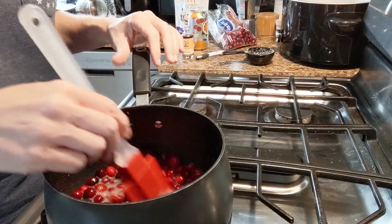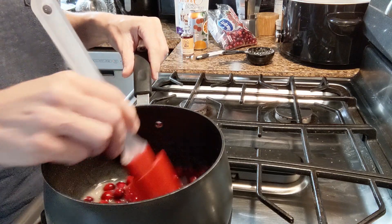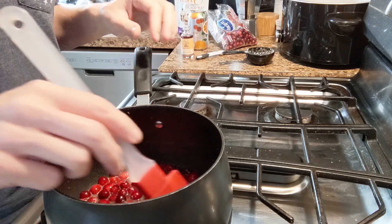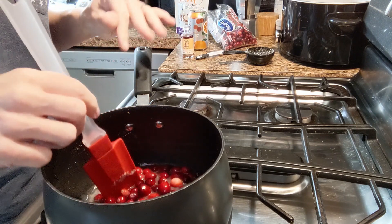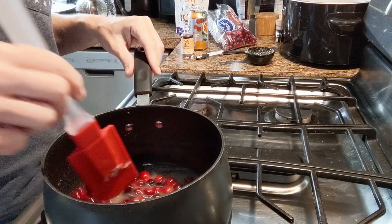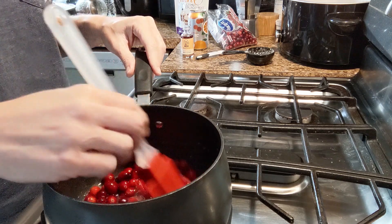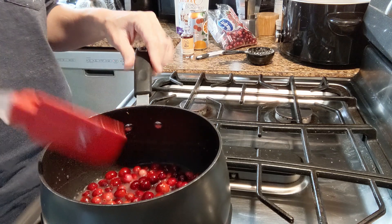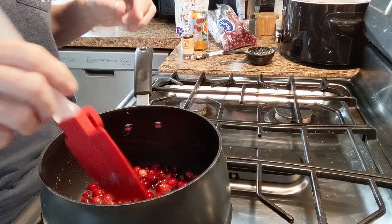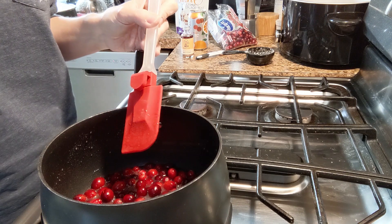Once the cranberries are done, I'm actually going to let it cool down a little bit, then transfer to a glass dish, put plastic wrap on it, and store it in my refrigerator. You can store it in your refrigerator for up to two weeks if it's covered really well. You could also freeze this in a freezer container for about two months. And if you like to eat it hot, you can always take it out, put it in a pan, and heat it up before you're ready to eat it.